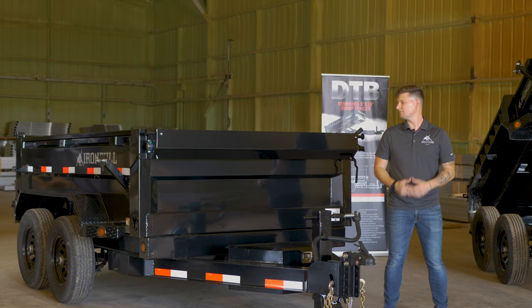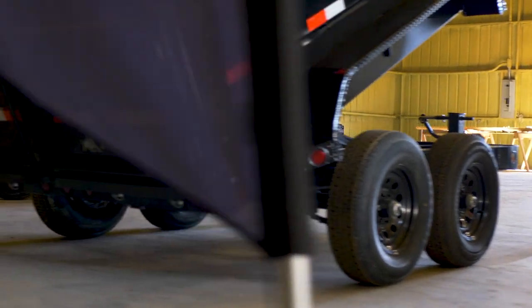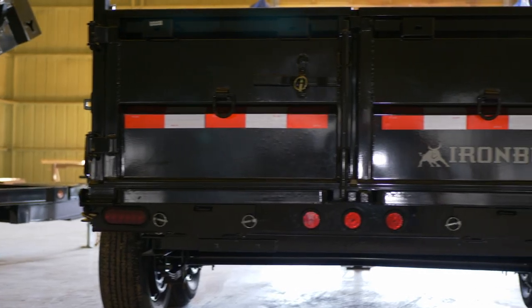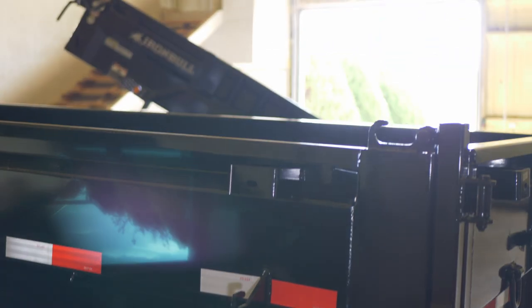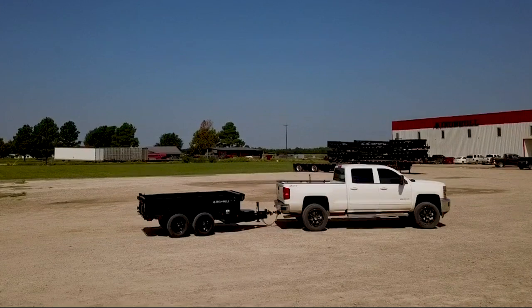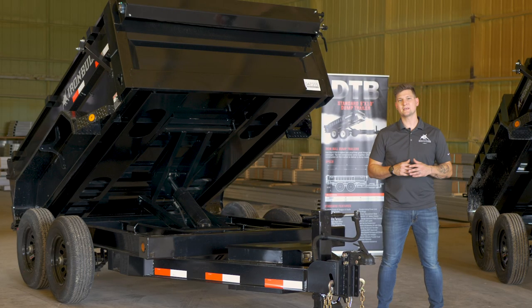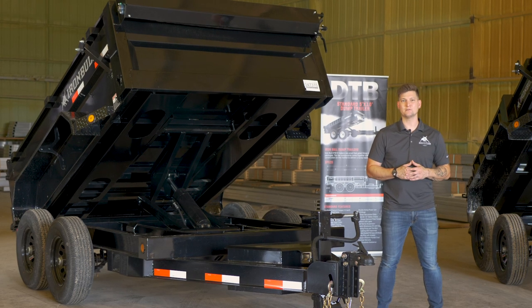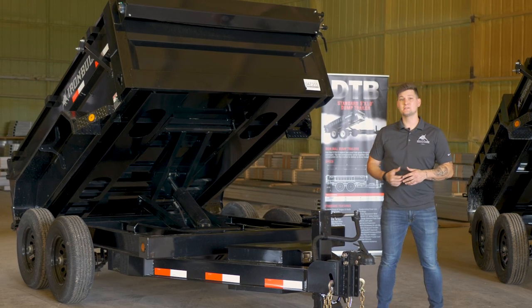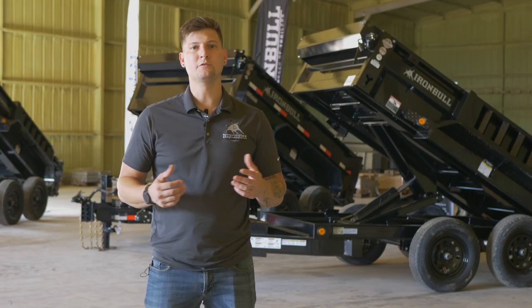Last but not least, we have the 72 by 10, which we also offer in a 12 foot length. For those looking to haul more and tow more, we've increased your dump's width by an extra foot and raised your sides from 18 inches to 24, giving your box's capacity a total of anywhere from 4.4 to 10.7 cubic yards. With all this added size and increased work capacity, we've made the scissor hoist standard on all 72 inch dumps. This series is also available in 3 foot and 4 foot sidewalls.